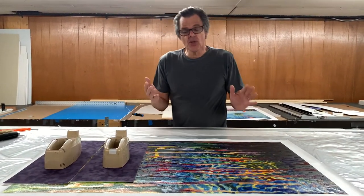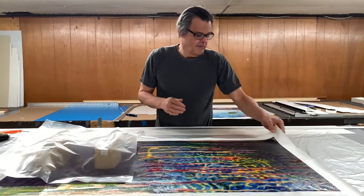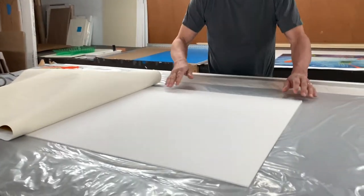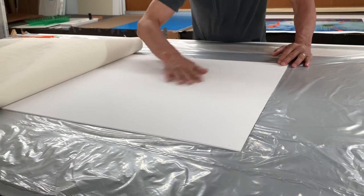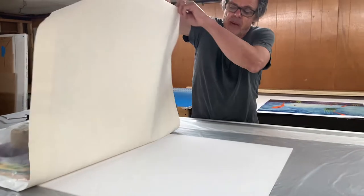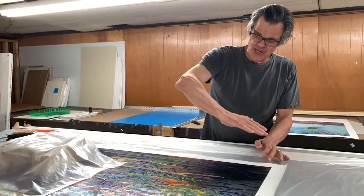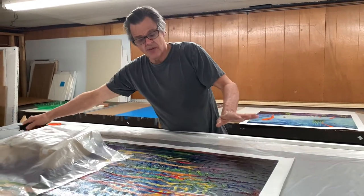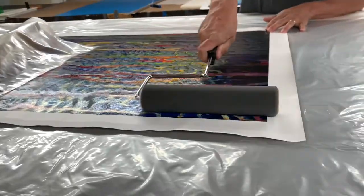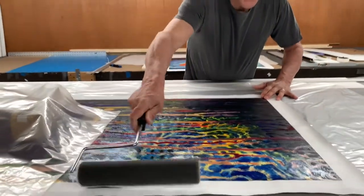Now, when it comes time to glue, it's weighted down on one side, the other side gets lifted up, we take the roller and roll the glue out, then it comes back down. We move the weights over, lift up the other side, and do that side. Once it's all down, you take a clean roller — the one without glue on it — and roll it down to make contact. At this point it starts to look pretty flat and pretty good. Now it needs to dry under weight.